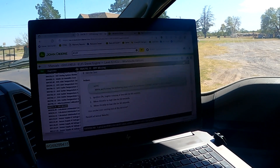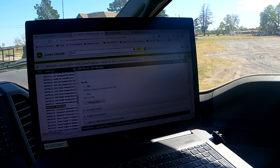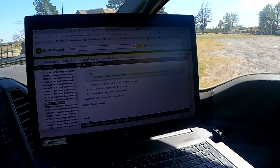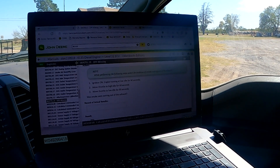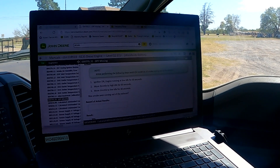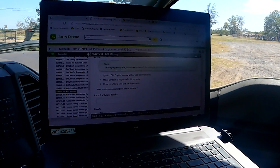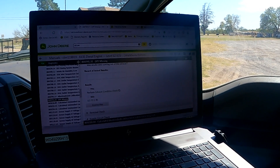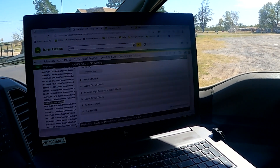What I found interesting is to do the smoke test. We went ahead and done the smoke test and everything was fine. In the smoke test, it talks about ignition on, engine running at low idle for 60 seconds, then move the throttle to high idle for 60 seconds, then move throttle back to low idle for 60 seconds, and then it asks: was smoke seen coming out of the exhaust? The answer to that question was no.